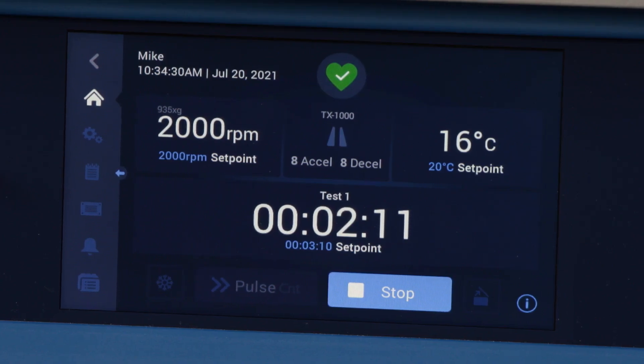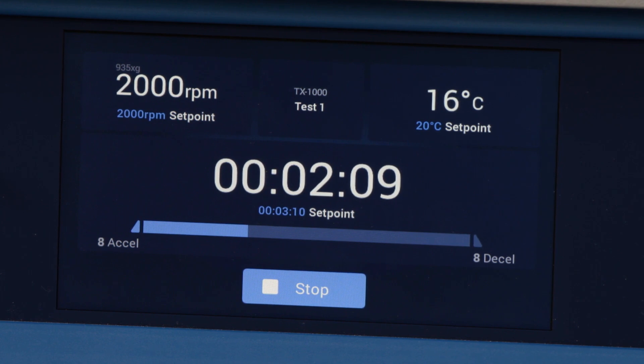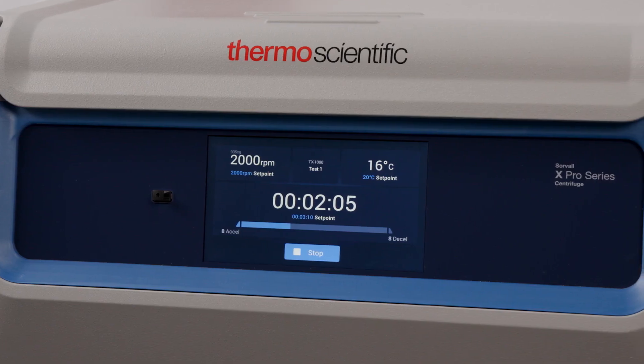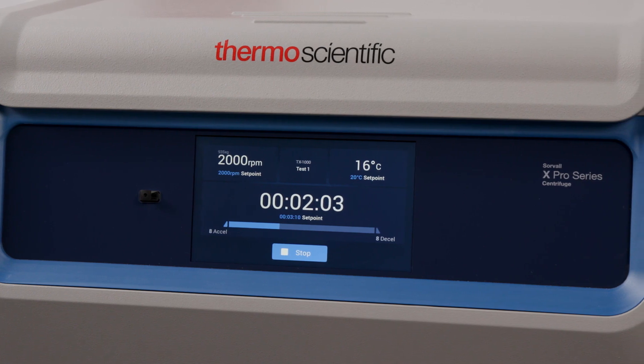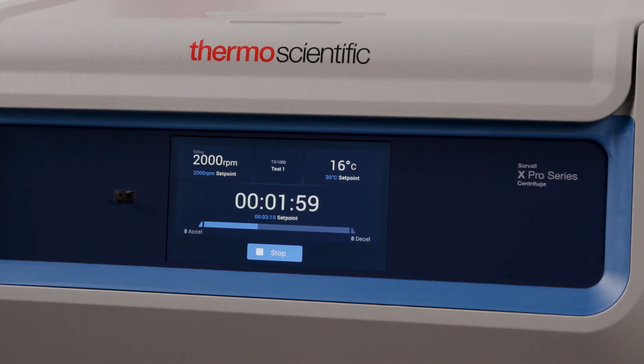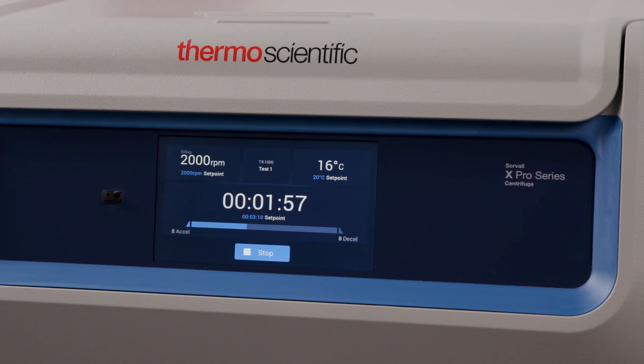When running, the interface goes into Lighthouse mode that will allow you to easily track progress without having to step away from your work. With Lighthouse mode, you can easily monitor your run from across the lab with the enlarged time and tracker bar. Plus, end-of-run alerts can be programmed with customized volume and alarm tone settings.